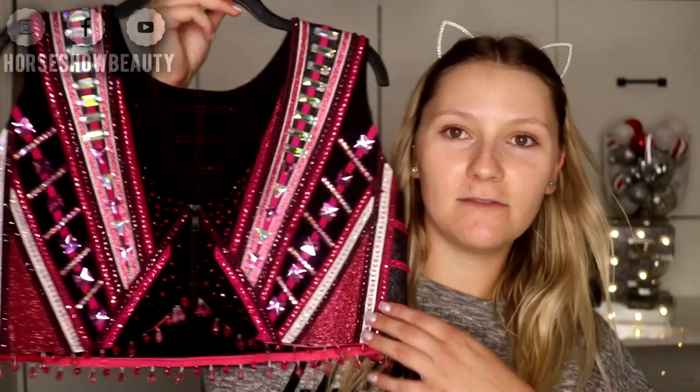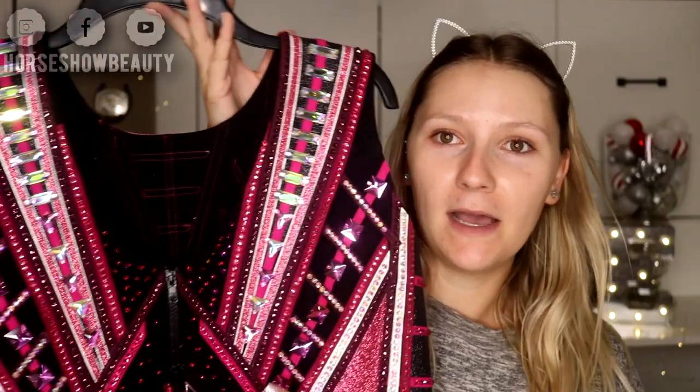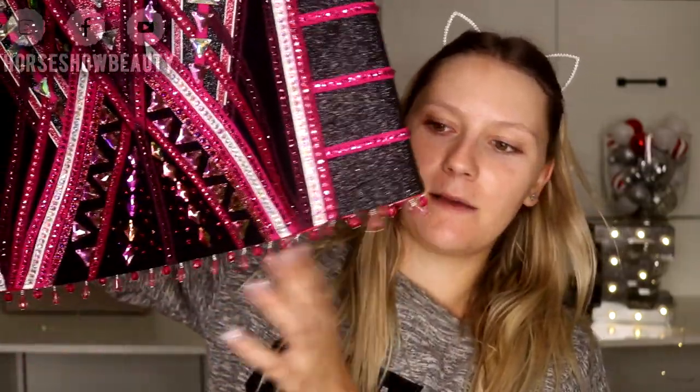Alright, let's get into the tutorial! Today I'm going to try out some new products and do a pink look to go with a vest I created with my mom for our business, Horsha Beauty Designs. I am totally obsessed with it — it has hand-sewn crystals, flat back crystals glued everywhere, sparkly fabric, ultra suede, and beaded fringe at the bottom. I was really inspired to do a makeup look to match.